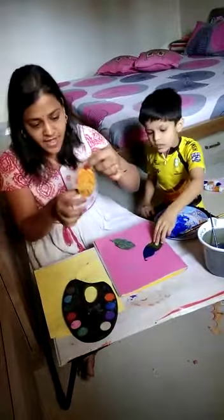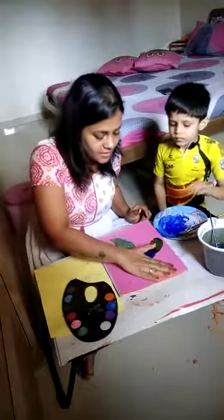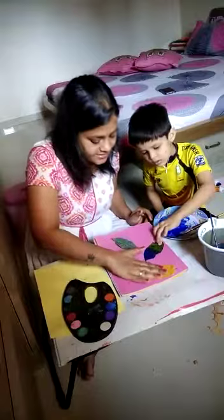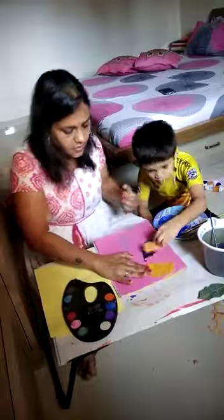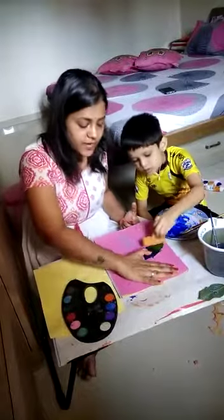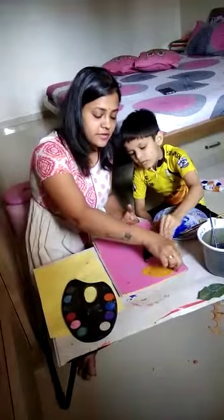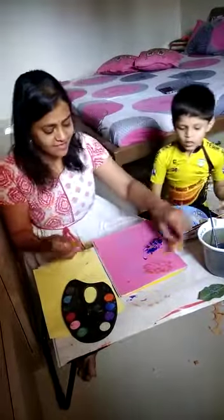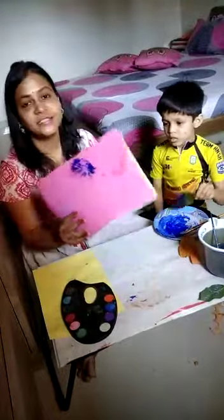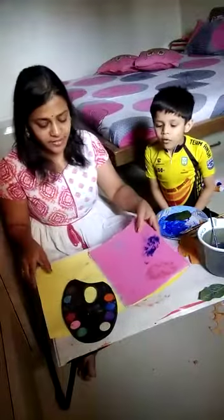Now, the color part — you have to press it on the paper and keep pressing it. Take the sponge. Do not move the leaf while pressing, just press it over the leaf. And when you remove it — ta-da! You get this beautiful design. All the lines of the leaves have also been printed.